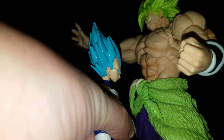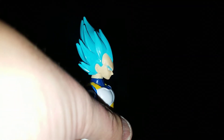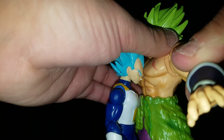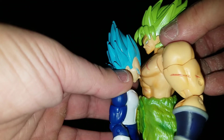And then we have the SH Figuarts Broly, who of course is bigger. And then we have the Comic Con exclusive Dragon Stars Broly — put his arm down, it's blocking everything — who is of course bigger as well. So that's good.